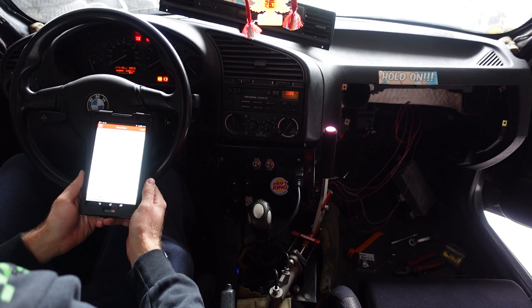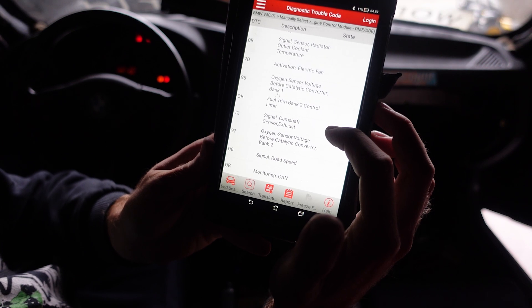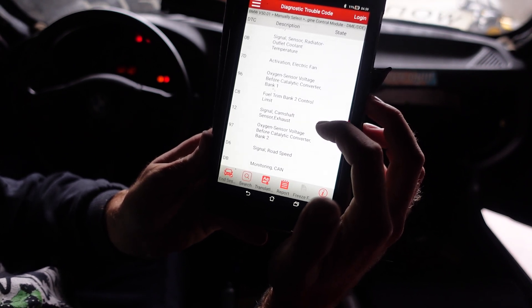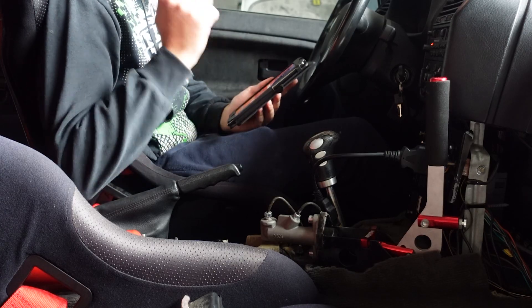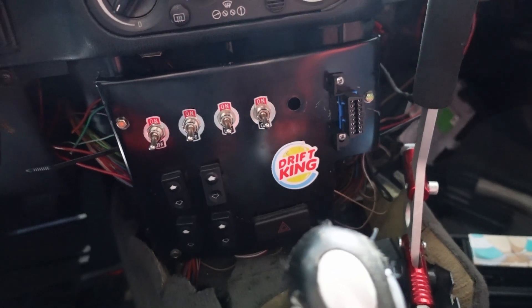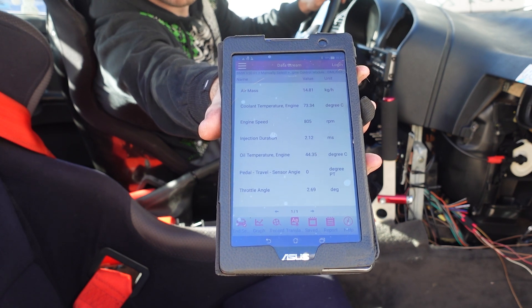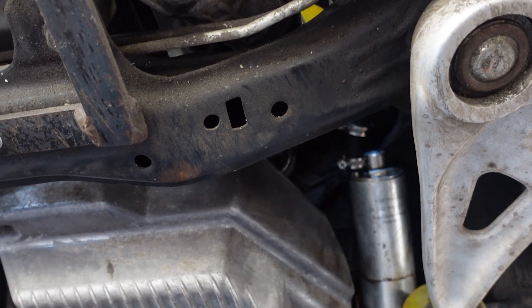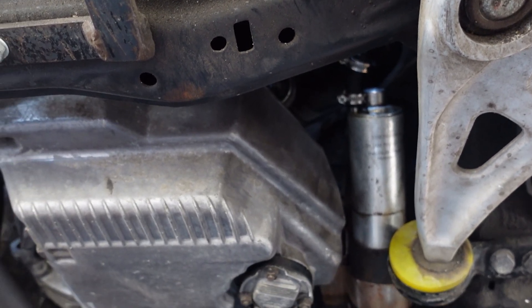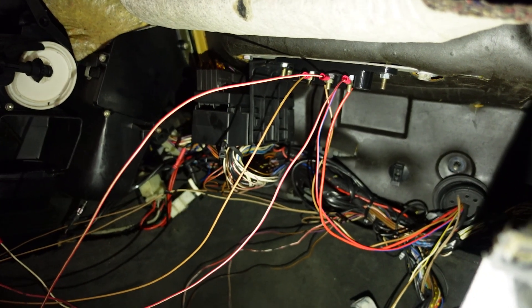I then connected the scanner. It connected like it did before and displayed the same fault codes, which is great — it should mean that it works. I also tried to delete the adaptations, and it also worked. I was super happy that everything was working, so I could reassemble the control panel. When I fixed the fuel leaking issue, I tested it with the car running and confirmed no problems. For now, I left the left side of the dashboard disassembled, because I needed to feed some more wires through the firewall for future mods that you'll be able to see in the following video.